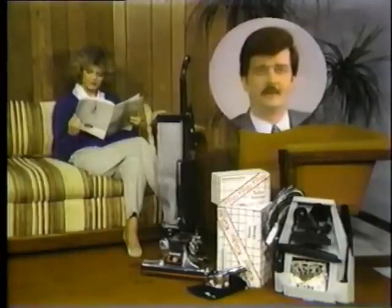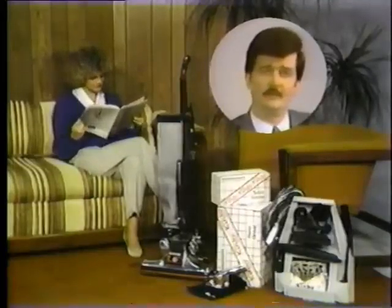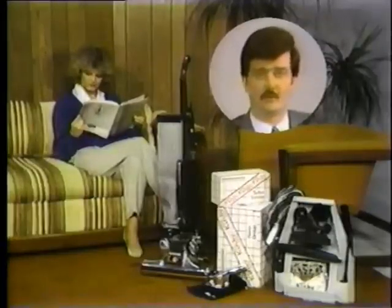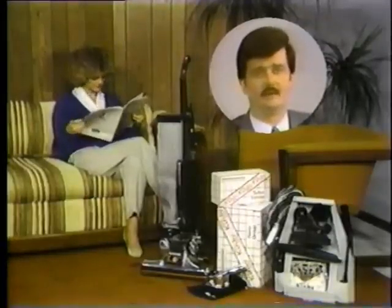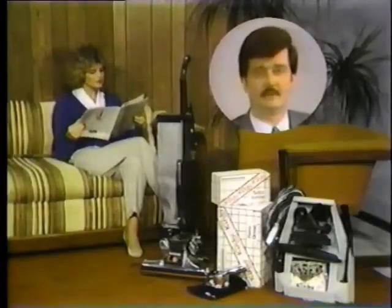Hello, I'm Larry Nichols, Director of Education and Training with the Kirby Company. Your continued satisfaction is very important to us and we feel that these video instructions will help you to enjoy the many benefits your Kirby Home Maintenance System will provide. This program has been divided into five sections for easy reference.